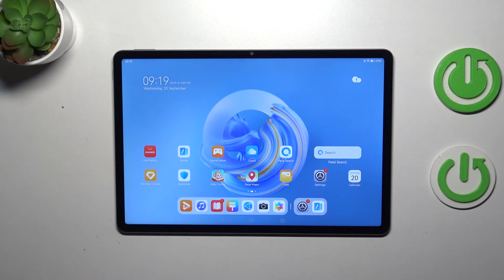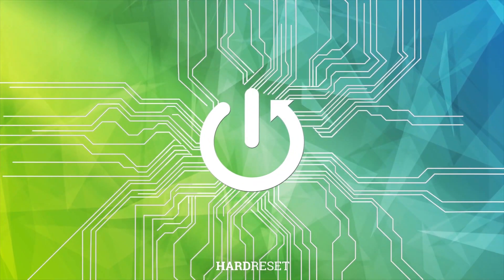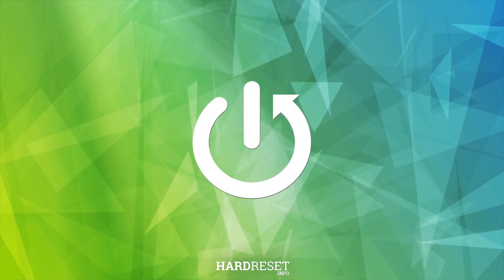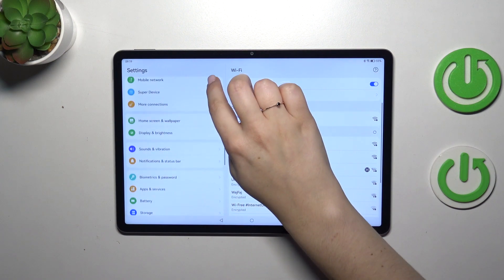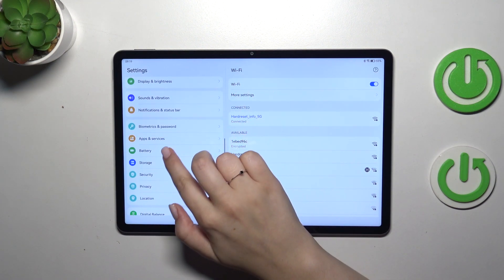Hi everyone. In front of me I've got the Huawei MatePad 11.5, and let me share with you how to show battery percentage on the status bar on this device. Let's start with opening the Settings, and then in the left section simply scroll down in order to find the Battery.